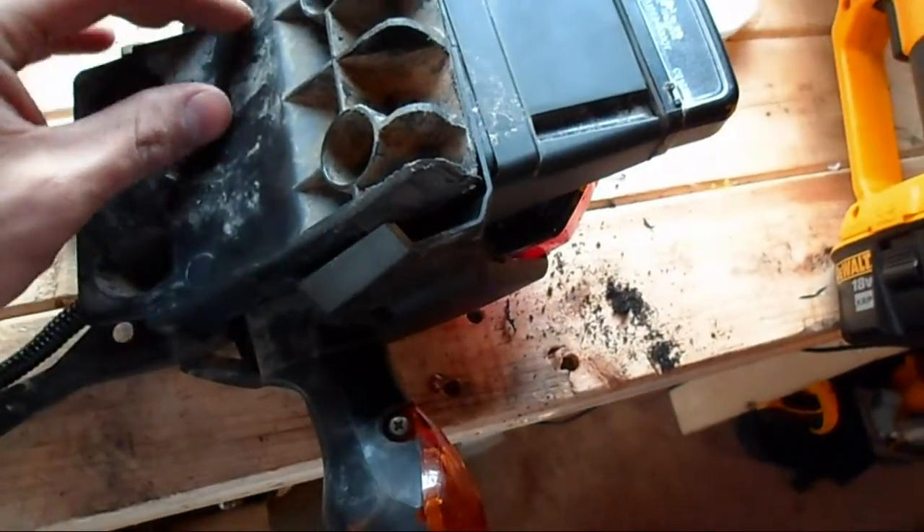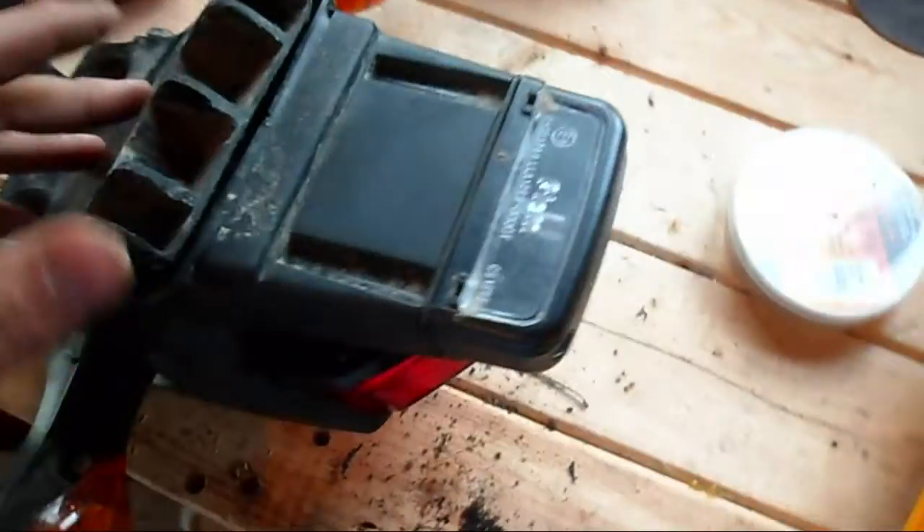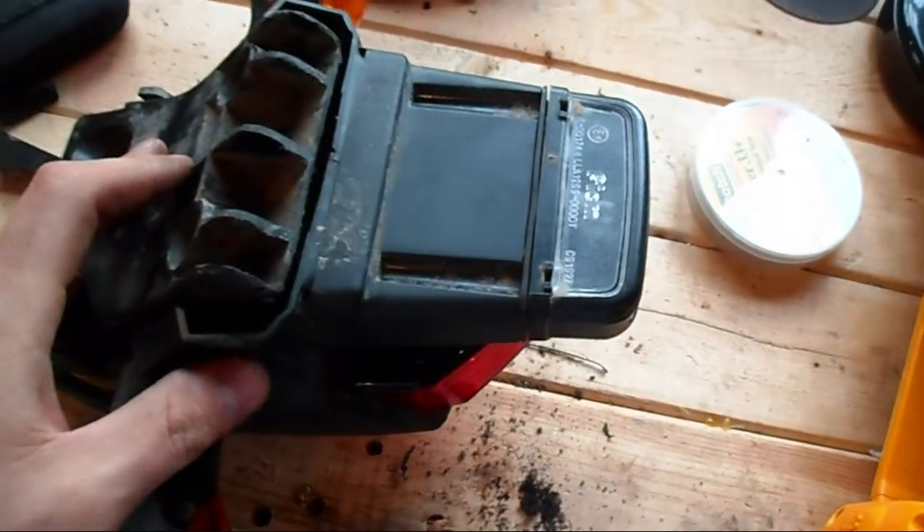The next step will be to put a flap disc on there and then smooth this out a little bit. I've got it all cleaned up nice and tidy and then I'll just make myself a little bracket for here and we'll be good to go.